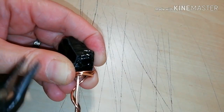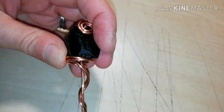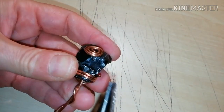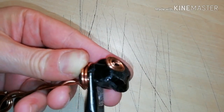Take some time to fix and tuck in the edges of your wire so they won't stick out. Be careful with the pliers because obsidian can break easily.